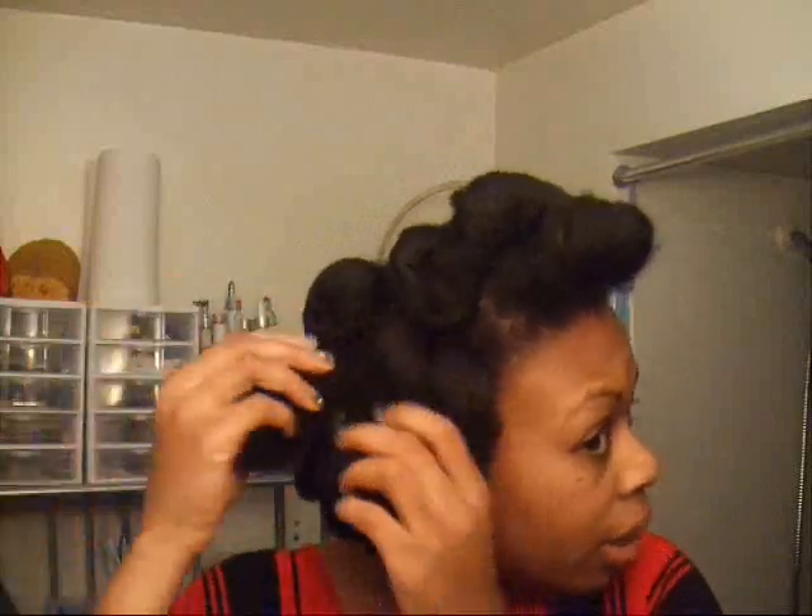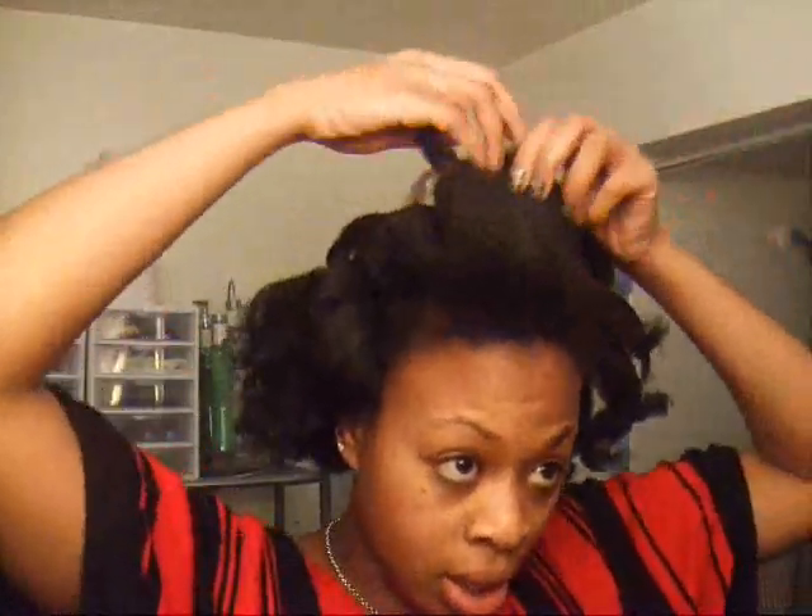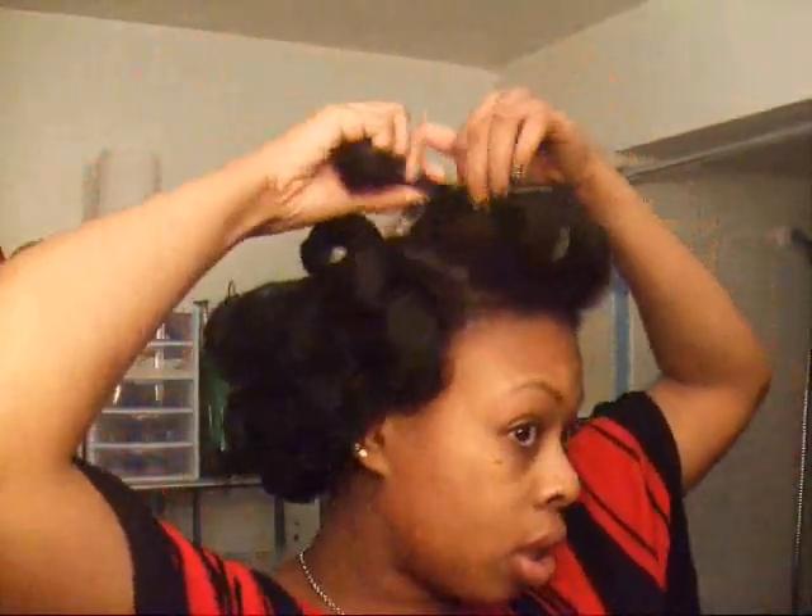What I'm going to do now is just separate the hair a little bit. I sat on the dryer for about 45 minutes to make it dry. I'm also going to take just a couple drops of castor oil and put it all over my hair.